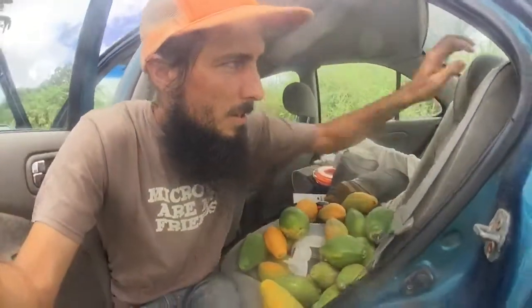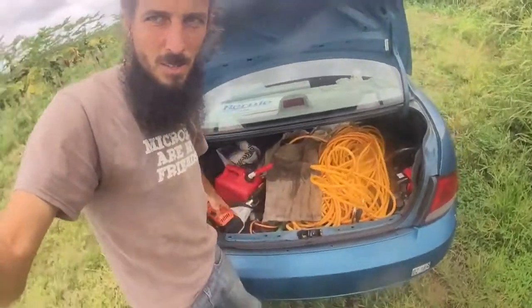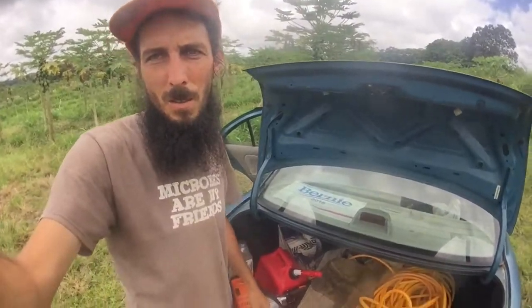Today I'm here in the field with my sweet setup — got my hose, and I'm going to put a blade on and go cut some grass in the back of the field so I can put more mulch down and make the plants happy, give the microbes a place to live.